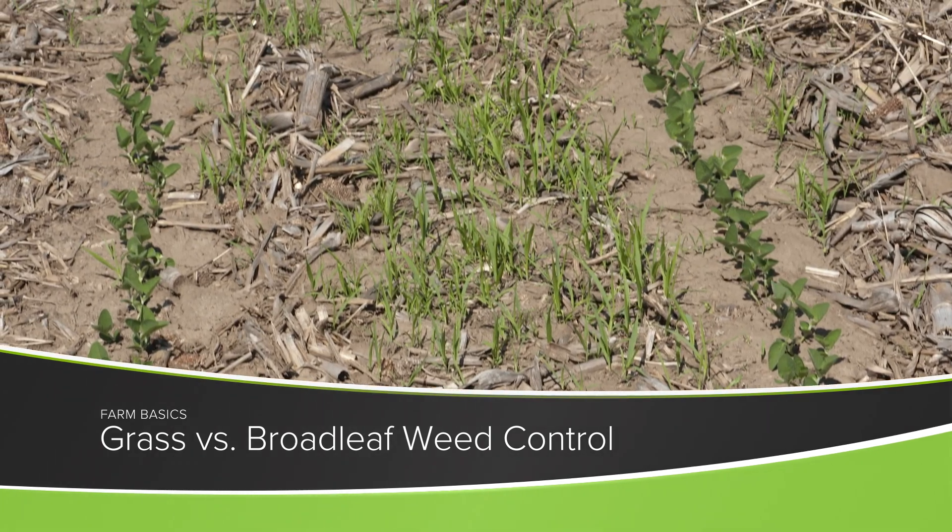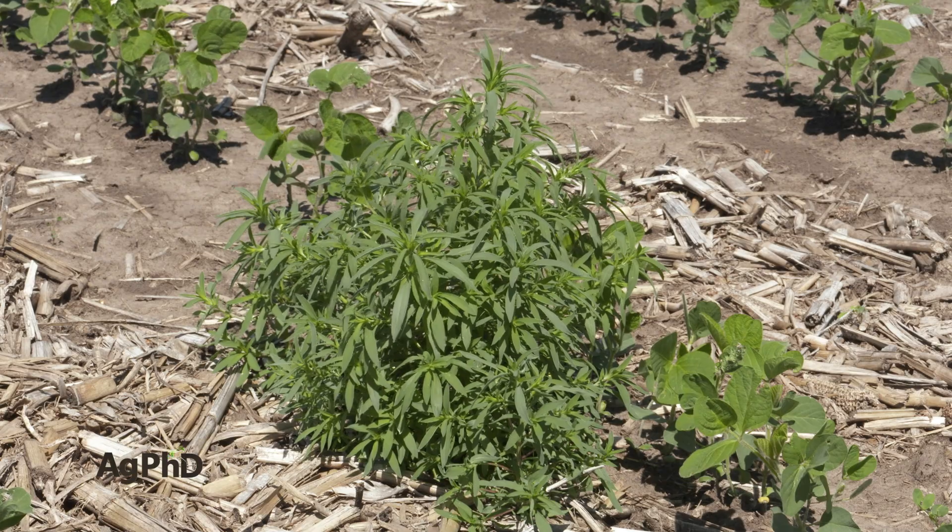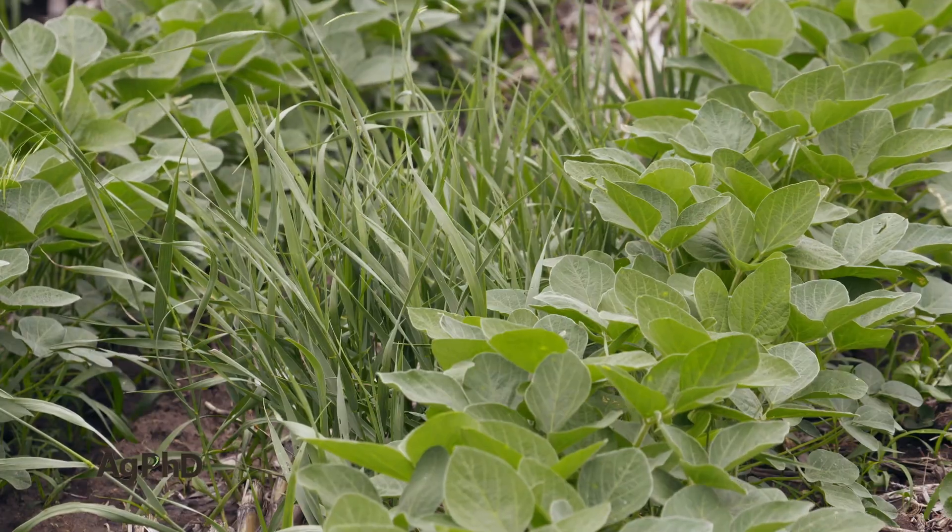In today's Farm Basics we're going to discuss why many farmers have a tougher time controlling broadleaf weeds than they do controlling grass weeds.